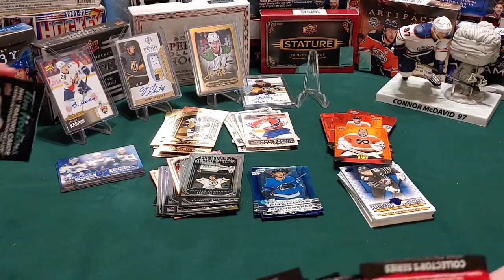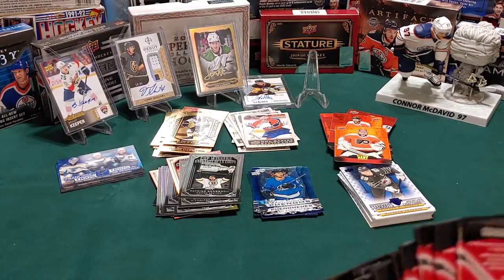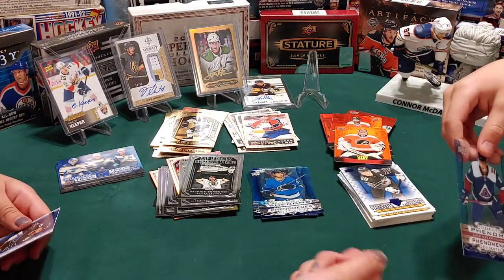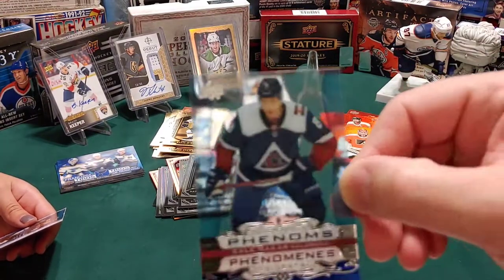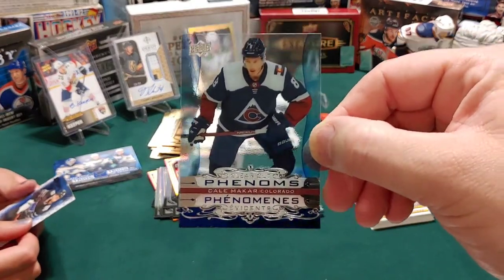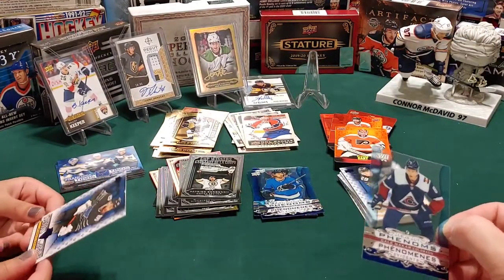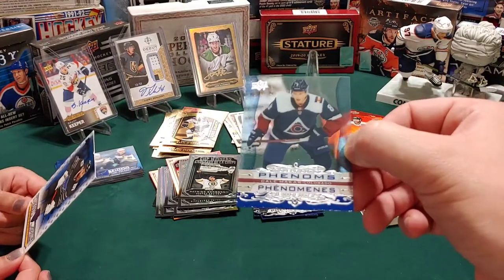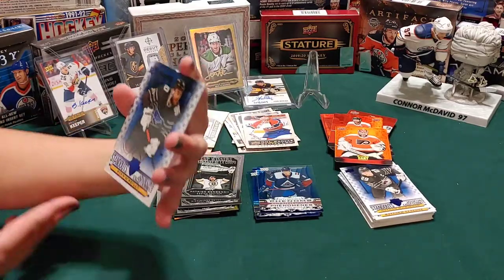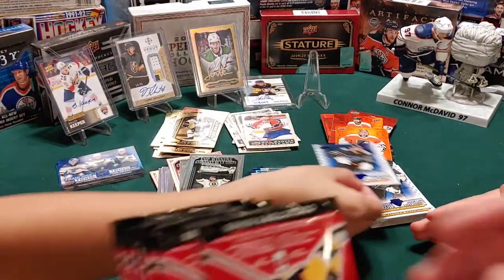I hope this is our first redemption card in here - I bought a clear cut. That's Kale Makar of the Colorado Avalanche - nice! It's too bad it's not his rookie anymore, this is 2021 so it's a second year card. I got a standouts of Ryan O'Reilly. We're down to eleven packs left.